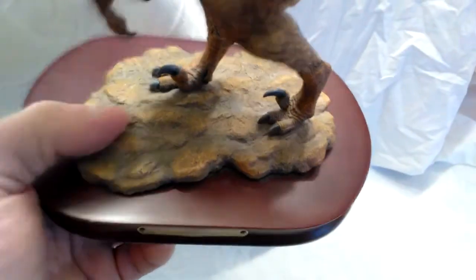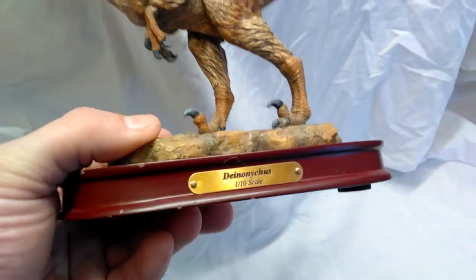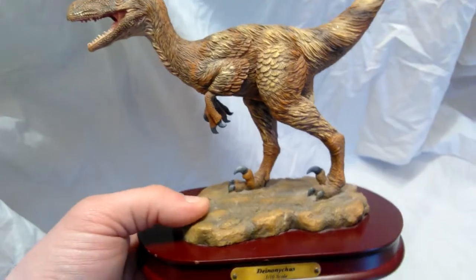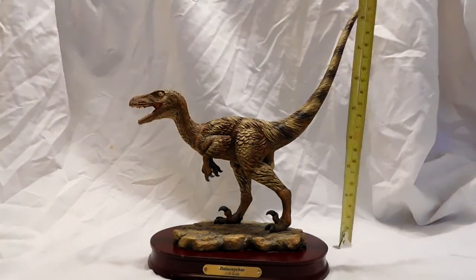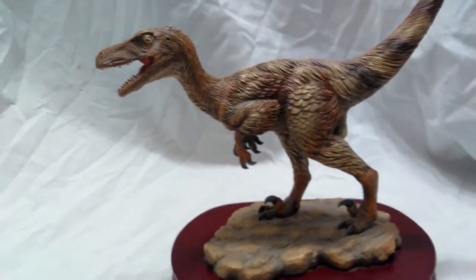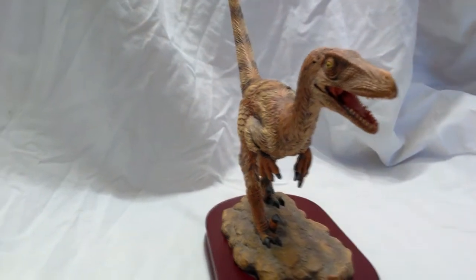Overall this thing looks fantastic. It comes on a base — I'm not sure if it was originally connected or if the seller glued it — but either way it looks good connected. It comes with a nice Deinonychus nameplate that says '1/10th scale' on the front. Size-wise you're looking at about 10 inches from head to end of tail at an angle, and about nine and a half inches from the ground up, because the tail sticks straight up. It's not a gigantic model, but definitely a good size.